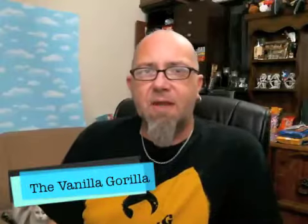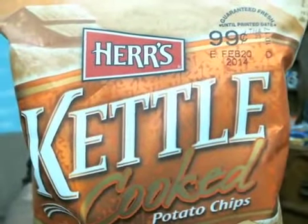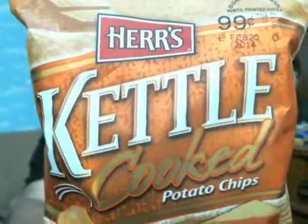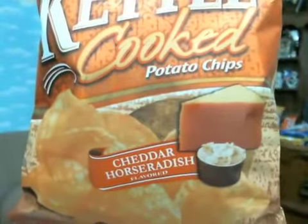Hey there, Mr. Dirty back with another episode of the GGM Show, back with another bag of Herr's potato chips. Today we're going to be taking a look at a flavor from their Kettle Cook line of potato chips. We have the cheese horseradish flavor here.